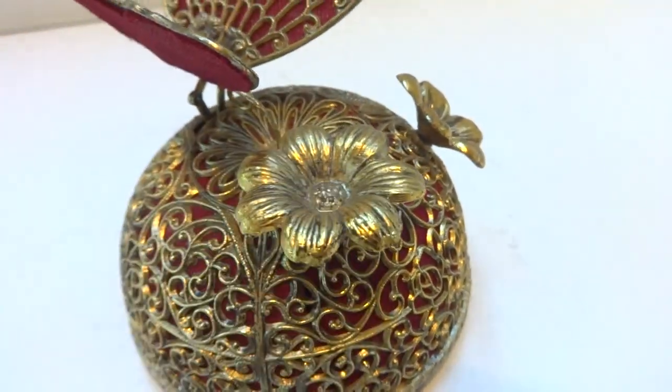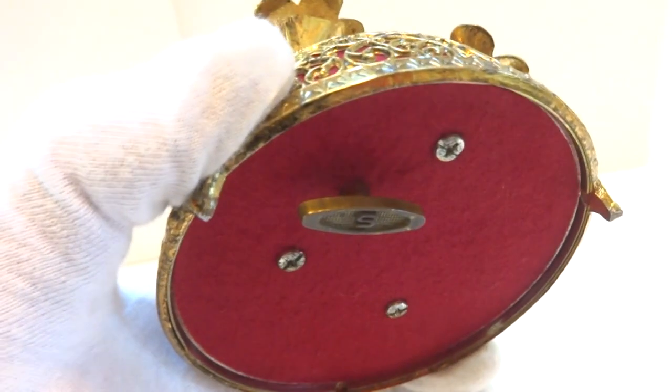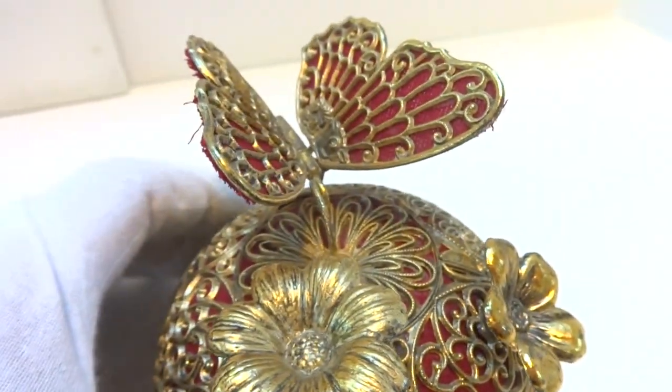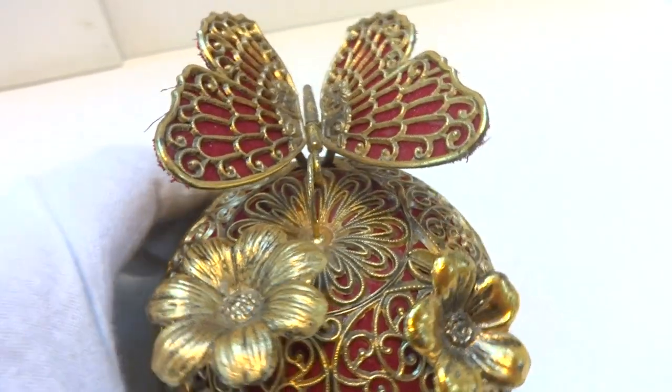The front flower also rotates as the music is playing. This is mechanical — it's wound from the bottom. This model does not have an on-off lever, so you wind it and the music plays and it will continue to play until the mainspring is run down.